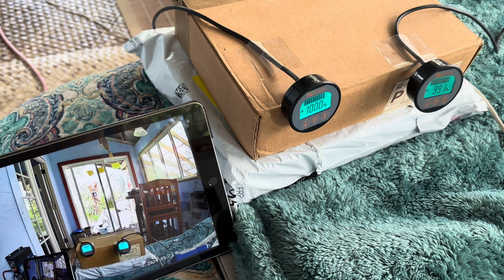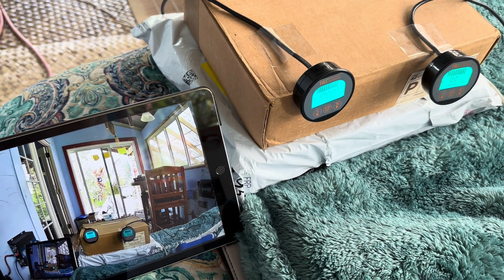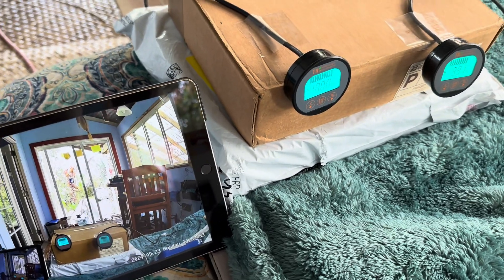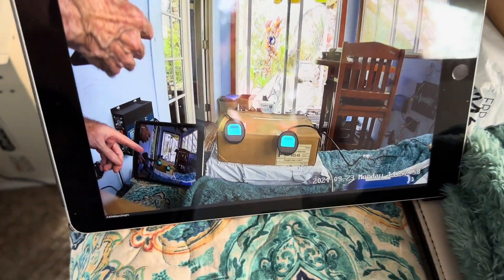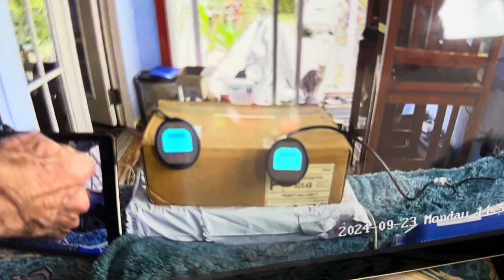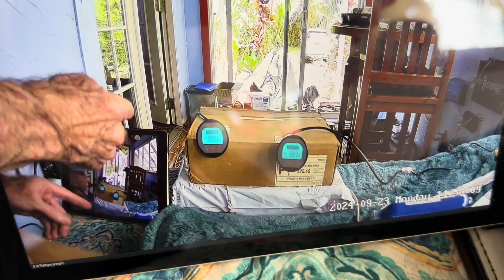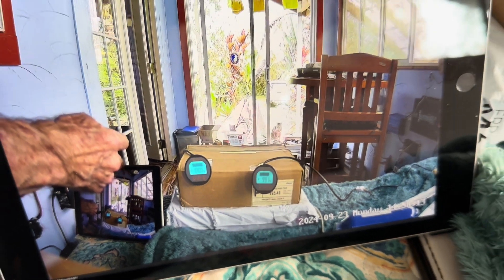My good buddy Rick from the channel told me a long time ago maybe I should get one of those Victron servo units for remote viewing. I thought about it a long time and figured I'd never really need anything like that — turns out I do. So I've manufactured this little thing, and now I'll be able to look at these values on my tablet wherever I may be and know everything's in good shape.